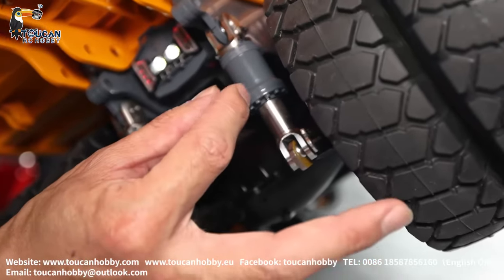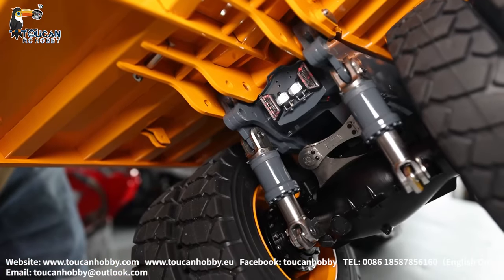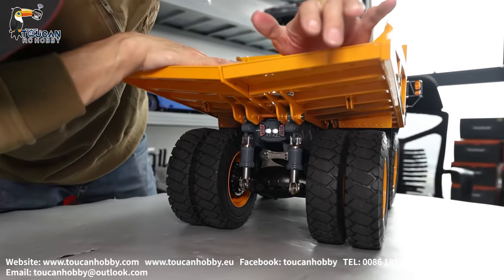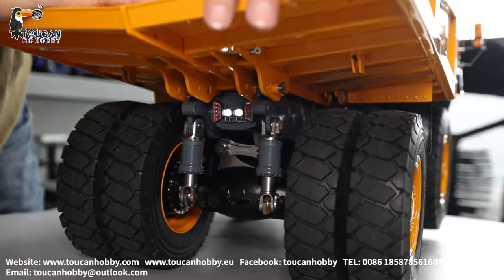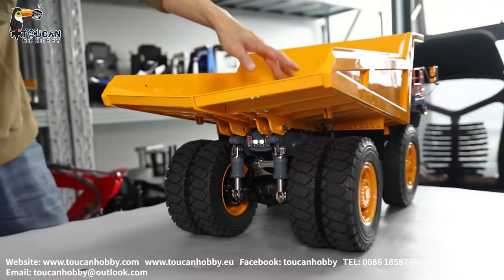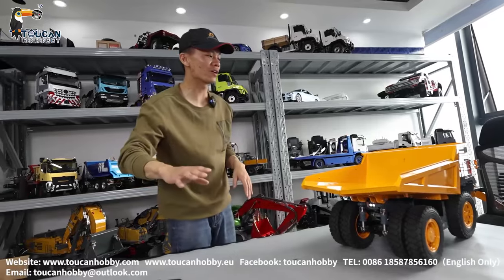You can see all the thickness, all these details, connecting pin — it's perfectly done. See the suspension absorb with pressing hard. Imagine you put like 30–50 kg of rocks — a little bit of suspension pressing down. It's like a wheel. Fantastic.